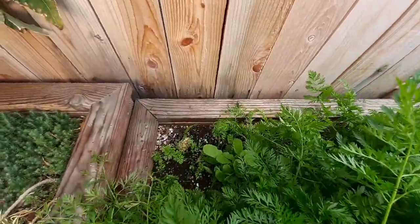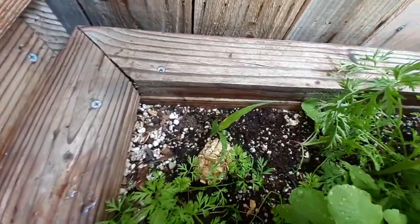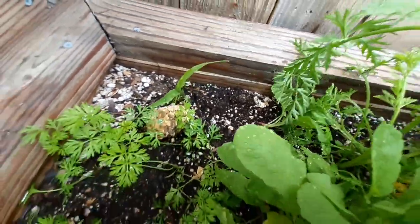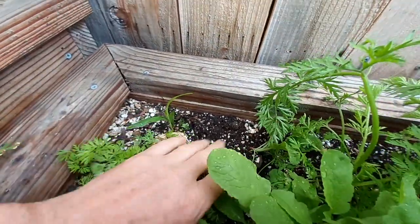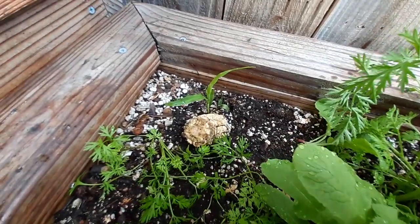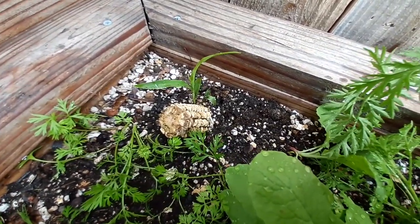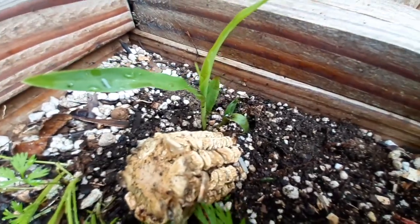Over here is the corn. Check this out — this right here is the corn that's growing right out of the corn cob that I put in the ground. I just shoved this in the ground, I think it was a couple weeks ago now, and this is what happens — it just grew itself.